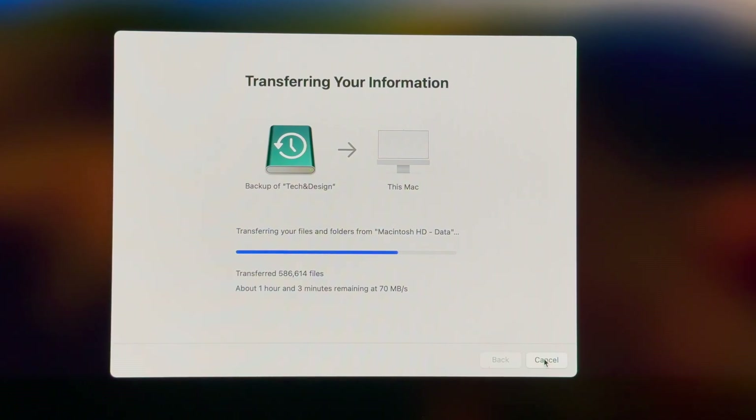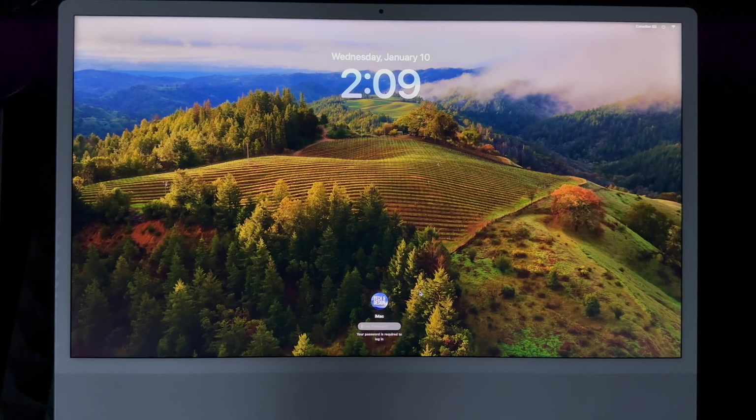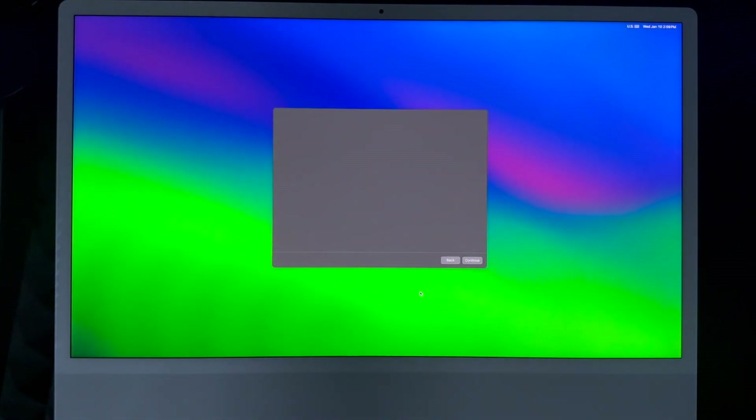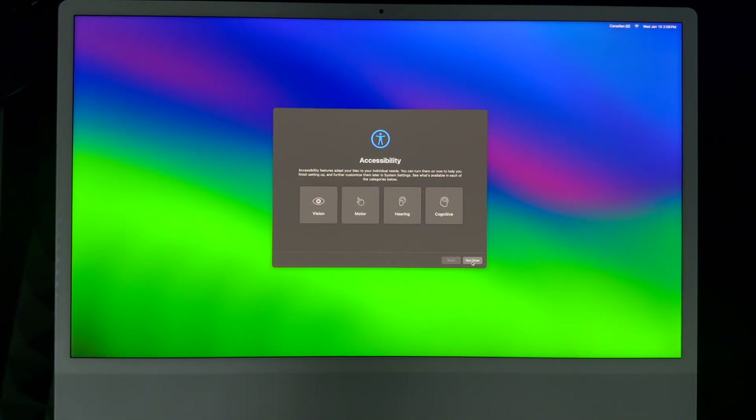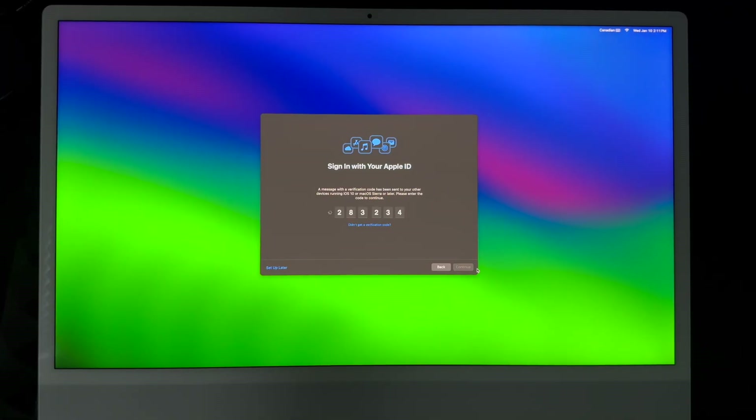Once you're done with the migration process, it's going to say it's finished — just click Done. From here it's going to restart. The screen will turn off for a second and then you'll see it logging back into your account. There is some stuff you have to set up yourself, which you can do later, but it's better to do it now. If you have two-factor authentication like most people do, you'll get a code sent to your phone or tablet — just put it in, click Continue, and it's going to take a while to load everything from before onto your Mac.